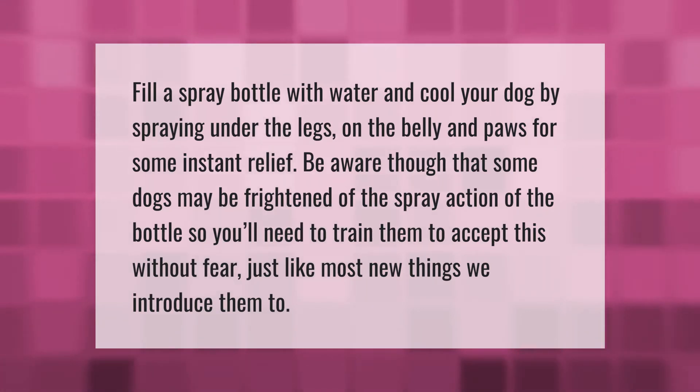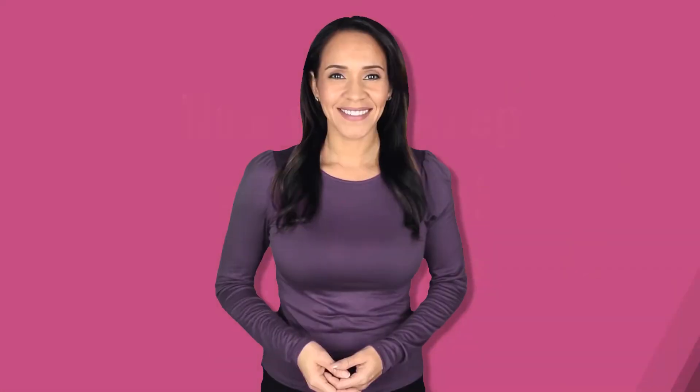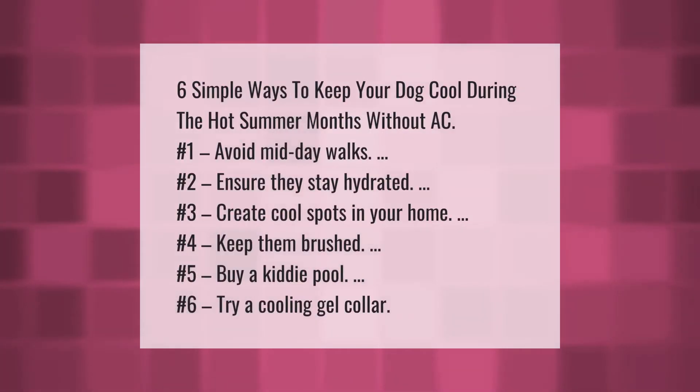Six simple ways to keep your dog cool during the hot summer months without AC.